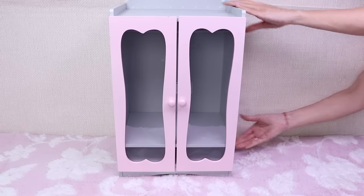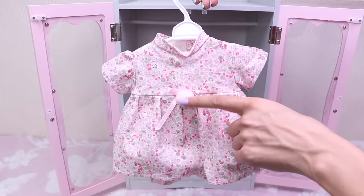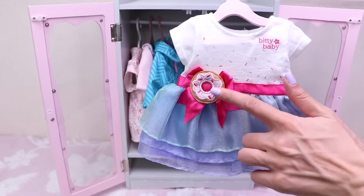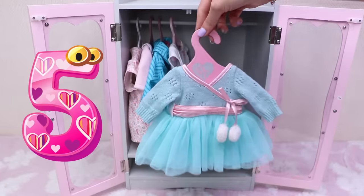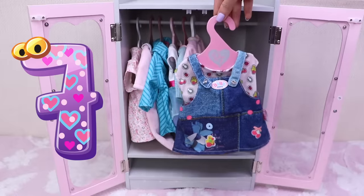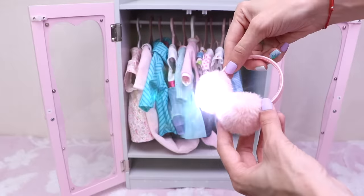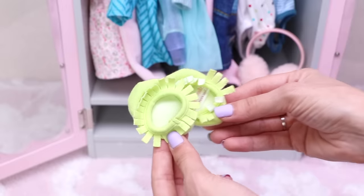Hi friends, this is my baby's pink wardrobe. I'm gonna put inside all her clothes. Let's count: one, two, three, four, five, six, seven, eight, nine, ten. These are my baby's pink fluffy earmuffs. And now it's time for her shoes.